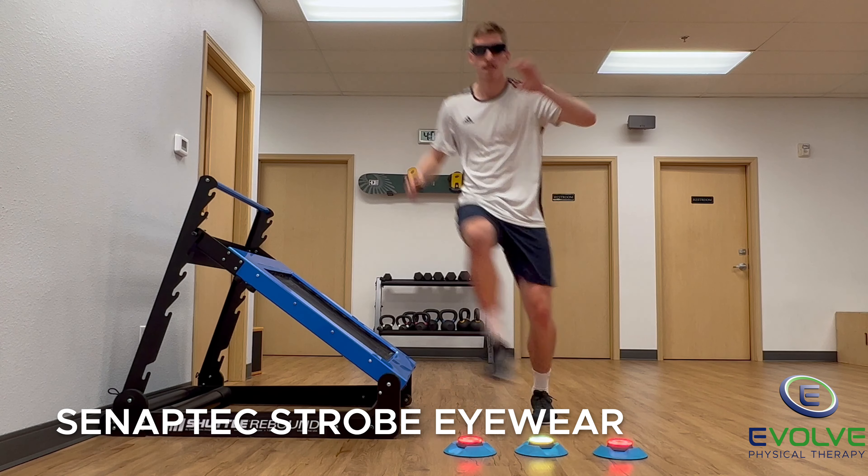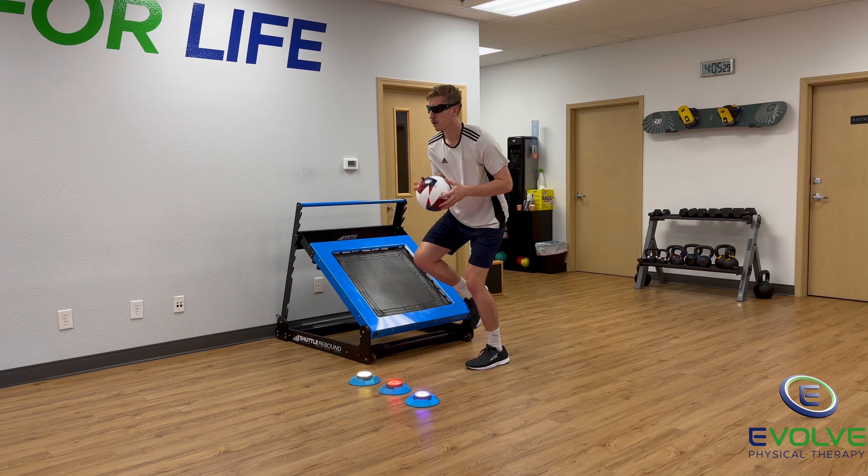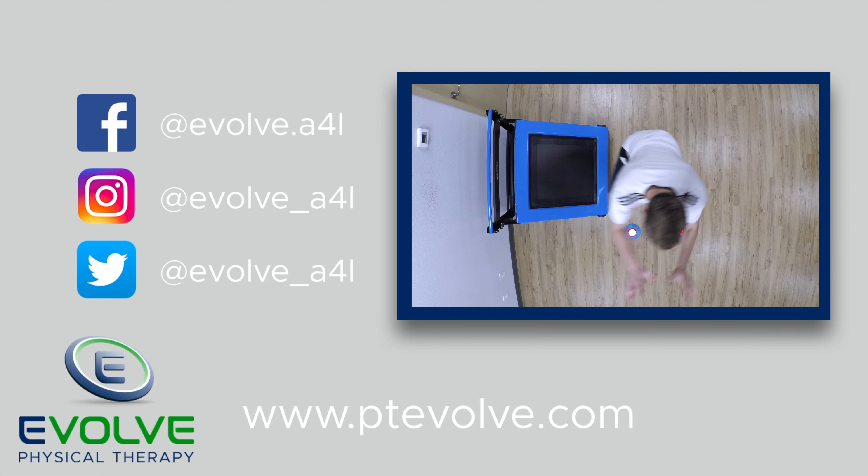He's wearing strobe eyewear, making this exercise significantly more demanding. To prepare for higher level activities, you have to perform higher level exercises.